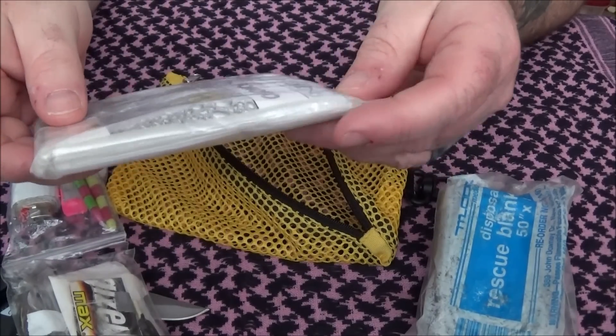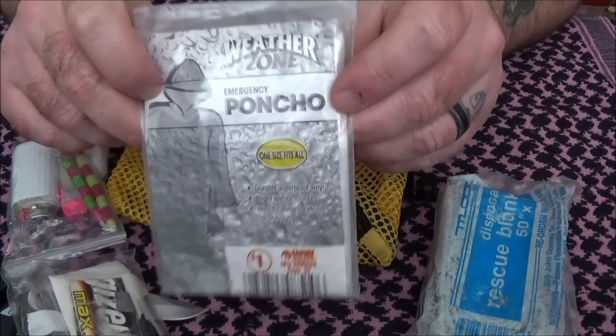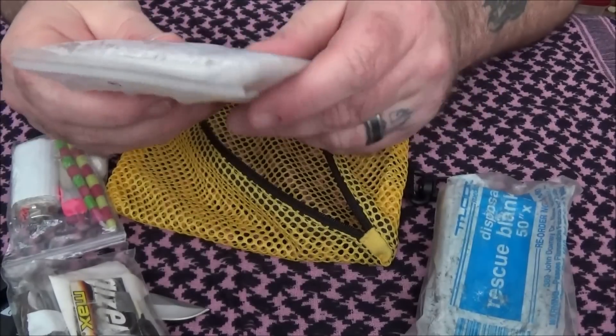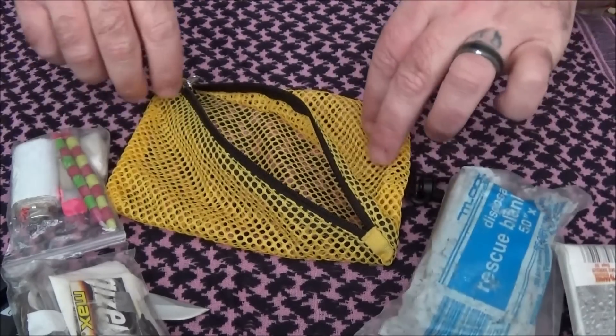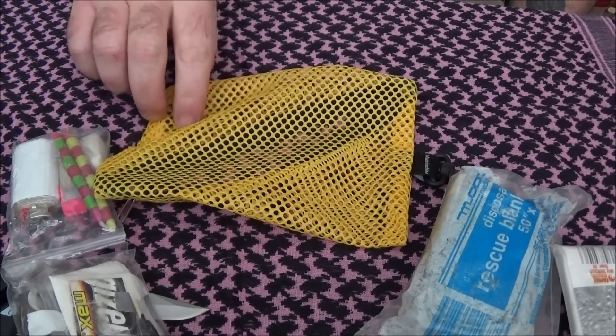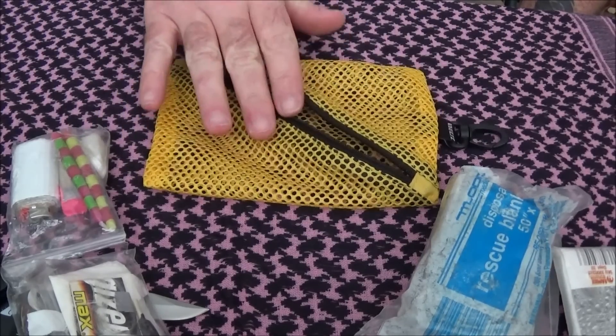And last is a dollar store poncho. So everyone, that's the contents of my survival kit that I keep in my get home bag. Thanks for watching and be safe out there.